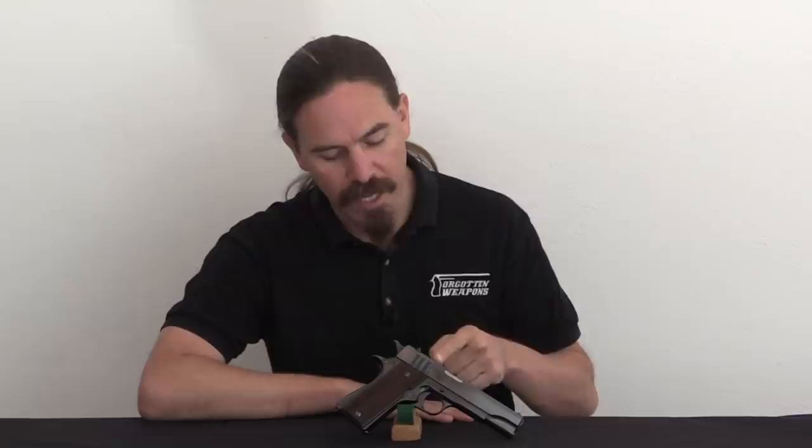Hey guys, thanks for tuning in to another video on ForgottenWeapons.com. I'm Ian McCollum, and today, courtesy of Ozark Machine Gun, we have a very cool Ballister Molina pistol to take a look at.